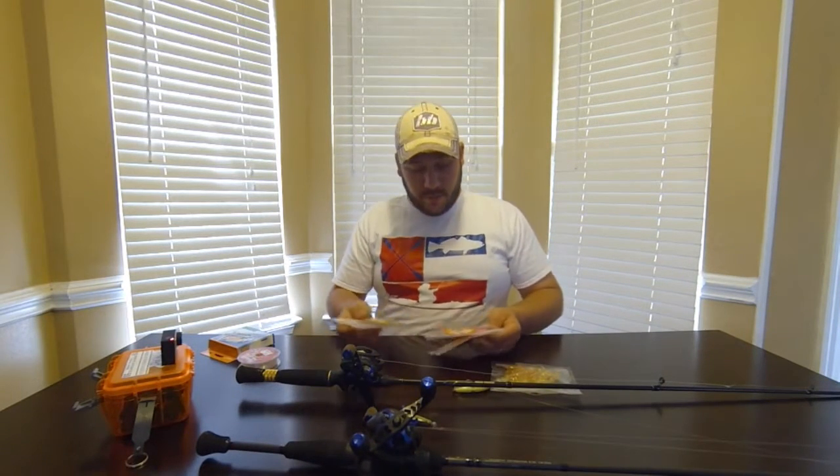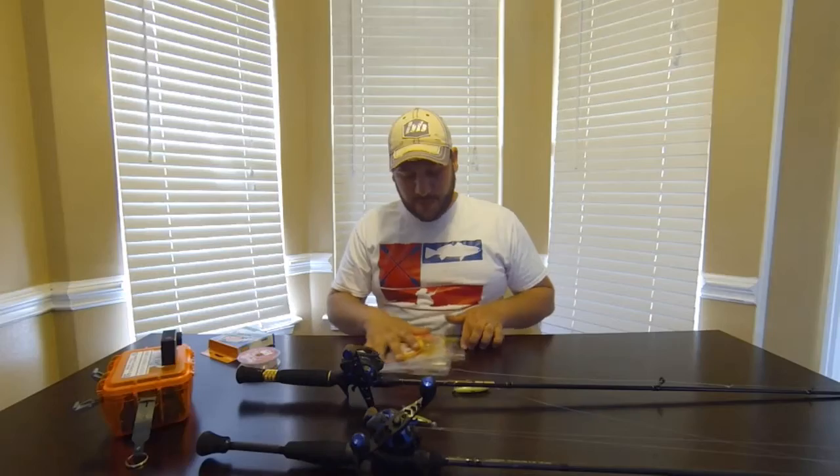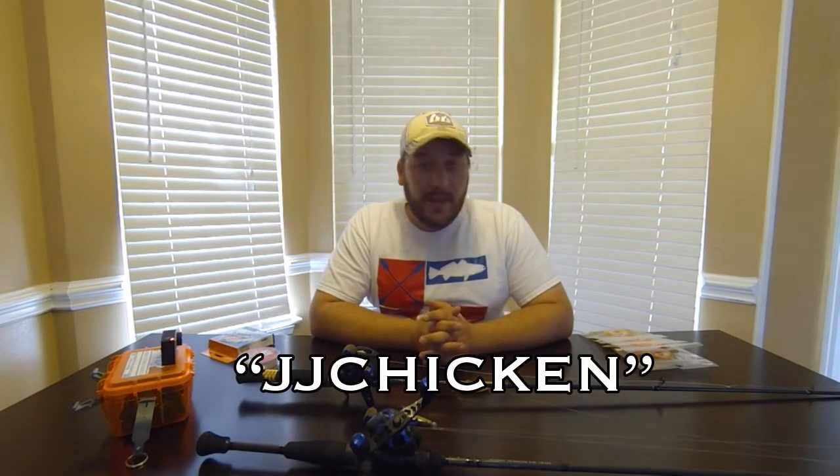This is a root gray color — that's a custom color. Go check those out at ChickenBoyLures.com, get on there and order some. When you order, use the coupon code JJ Chicken and you'll get 10% off — that's my code just strictly for my YouTube viewers. Alright guys, that's it — tight lines and God bless.